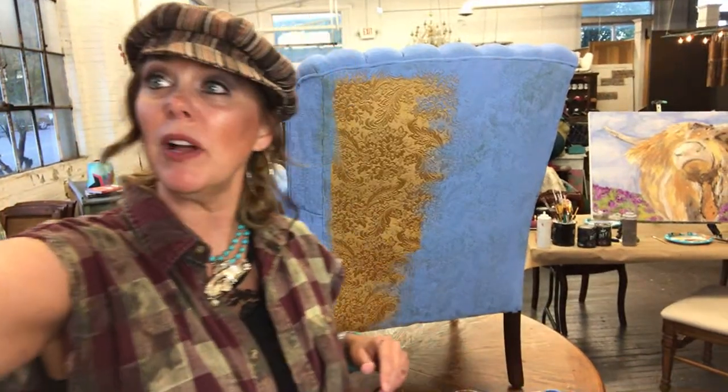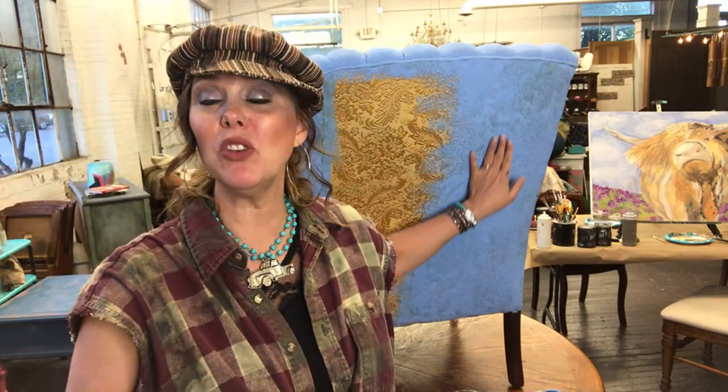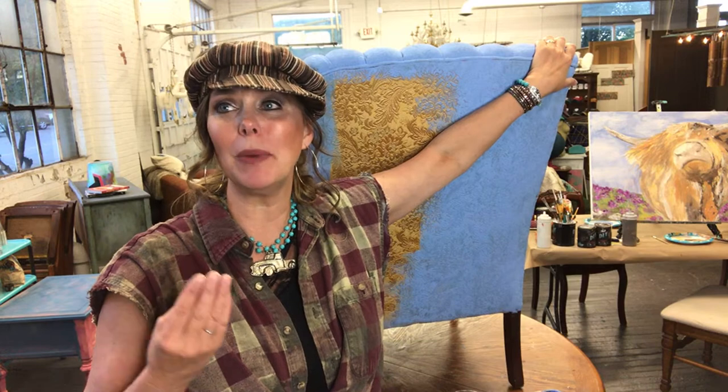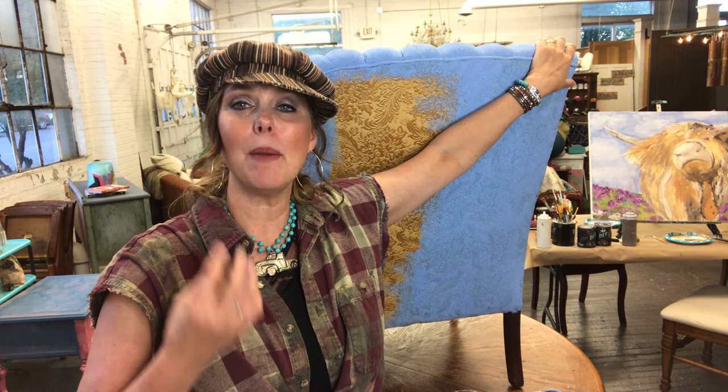Does anybody know what color I'm using here? This is one of our brand new colors — it's called Water Lily, one of my favorites. It's kind of like a beautiful periwinkle and I just love it. It's the best way to upcycle and make an old chair new again. Even on pleather it works really well.